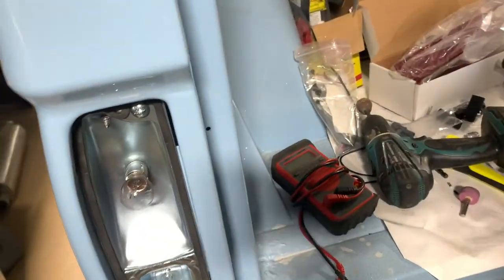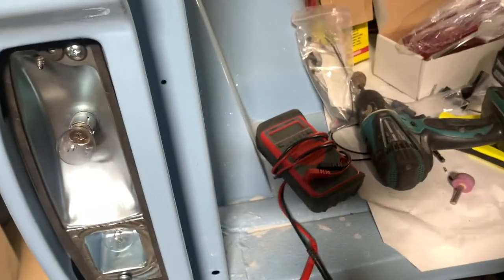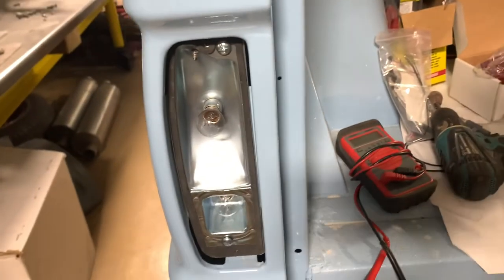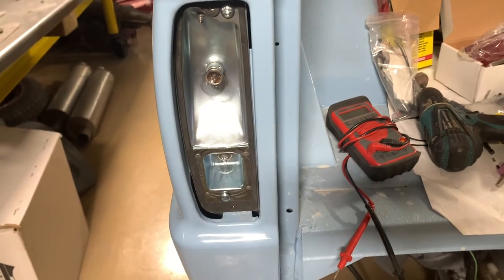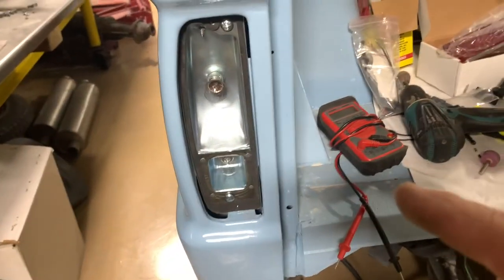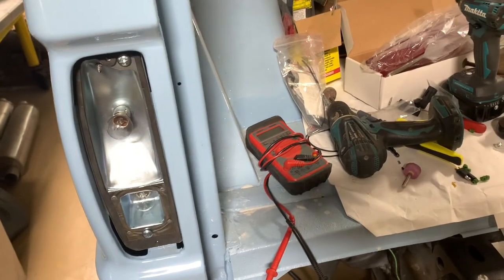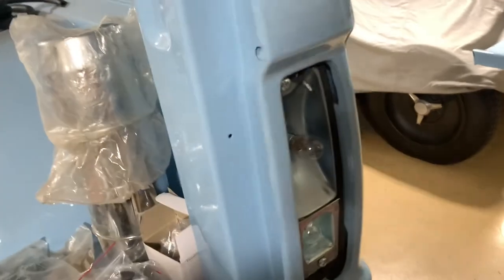There we go — we got both tail lights wired in, and the other side's done too. A pair of new Dennis Carpenter tail light housings wired up to the Centech Early Bronco wiring harness.